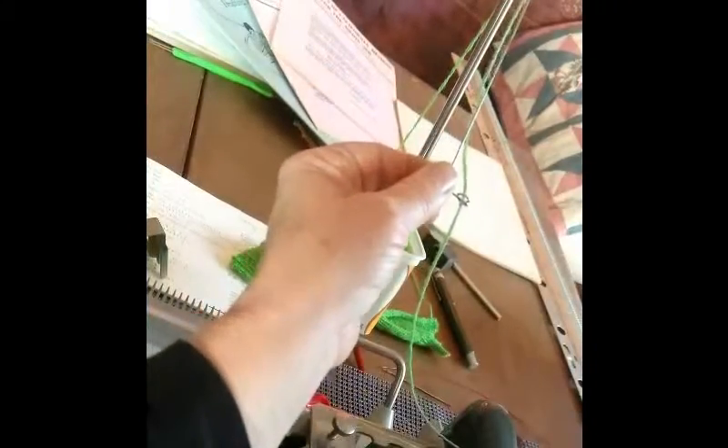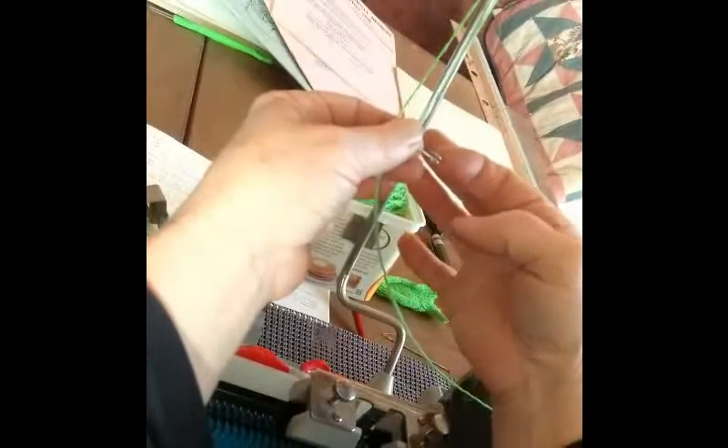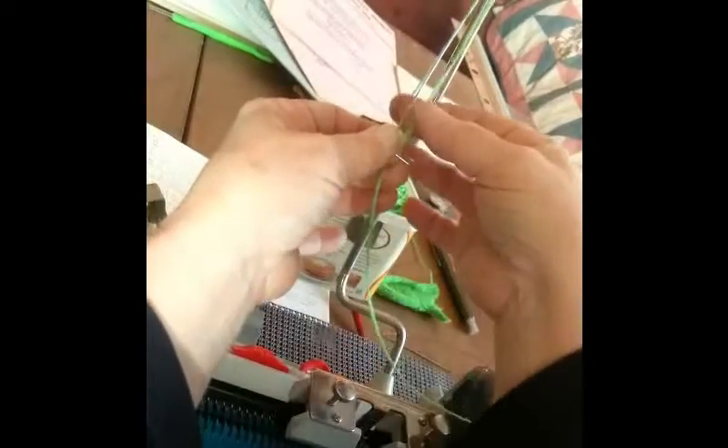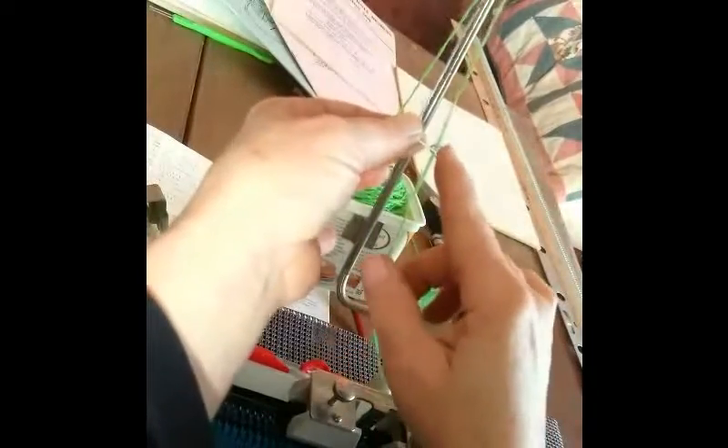That can be tricky to think about, so I'm going to do it again. There is a wire end towards the back. So if you bring your yarn beneath the spring and then loop it to the right, it pops into the opening.